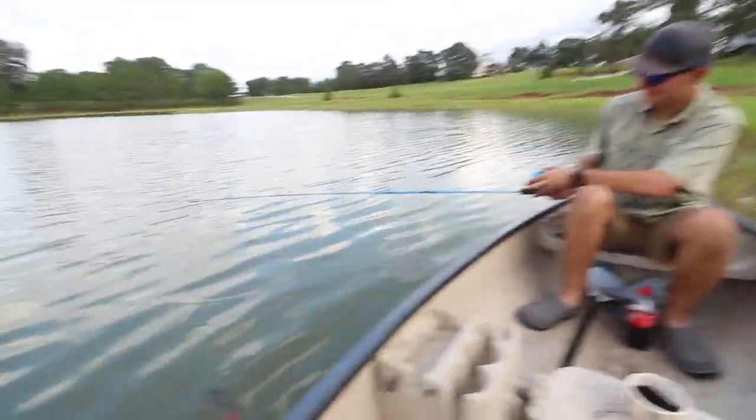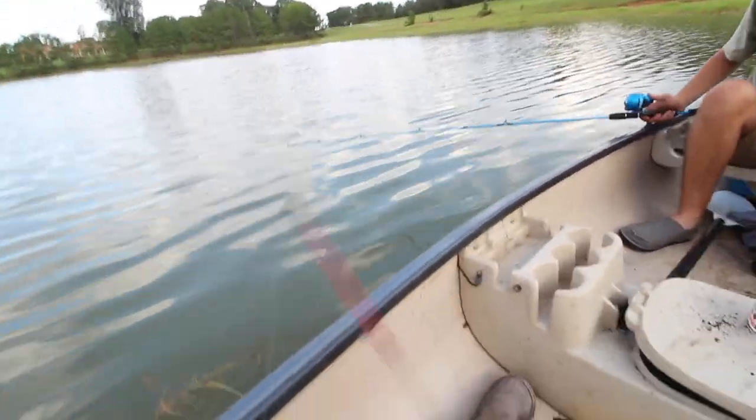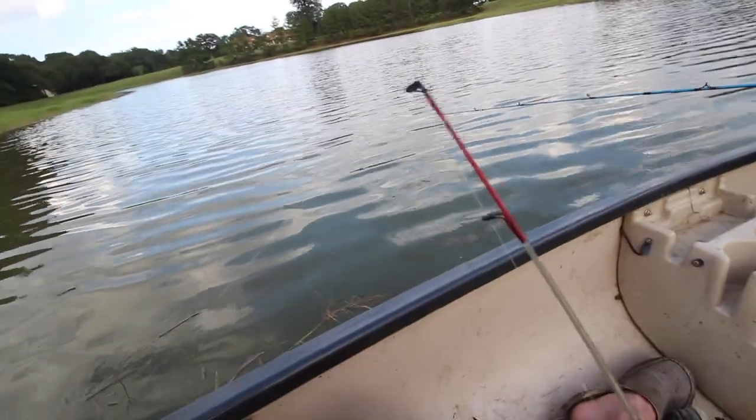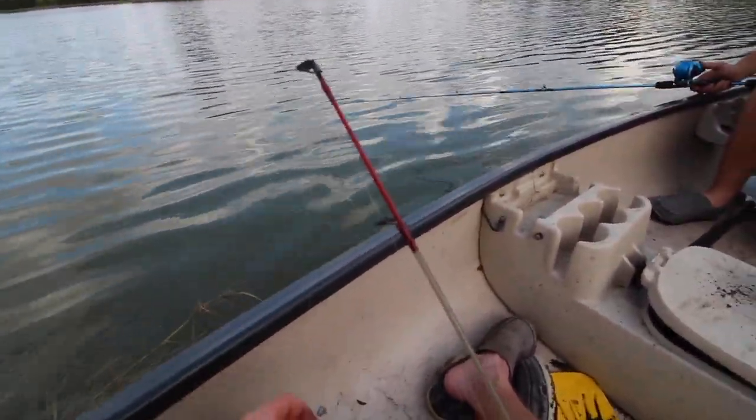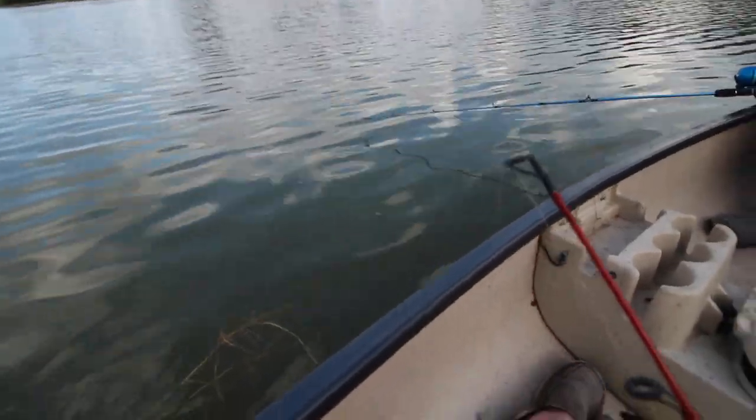They're just not biting for me. Bryce has gotten like five or six, I've gotten like two. Ridiculous. And y'all haven't seen any of it on video either. Bryce doesn't fish a lot. I think it's this pole — I took it and smashed the barb down, and that's probably what screwed me. I should go to the truck and get another one, but that's probably what screwed me.